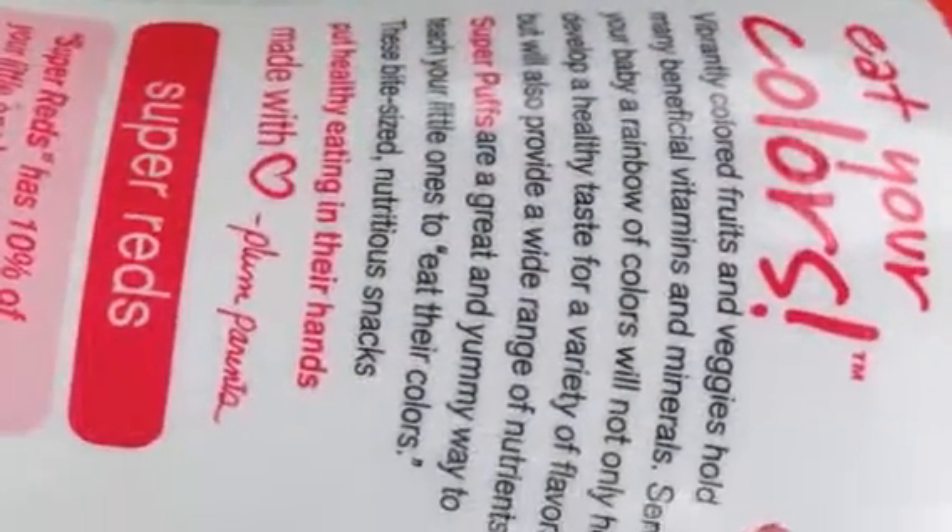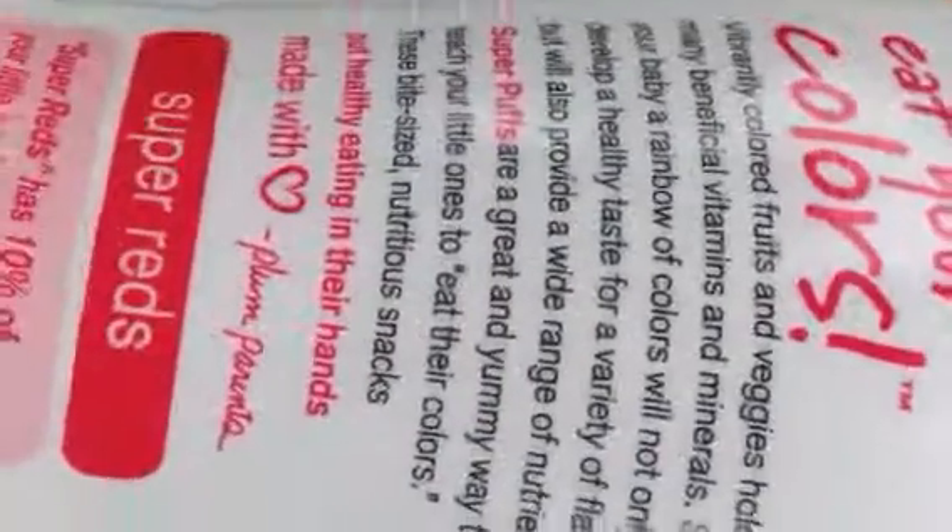Hey moms, try this. Eat your color tea out — it's super red. It's fermented with really colored fruit and the seeds.